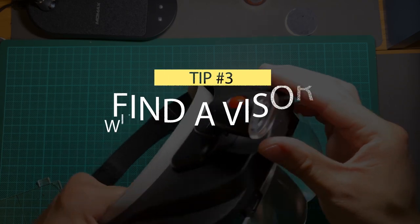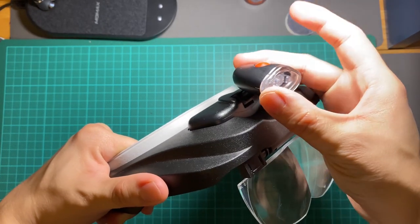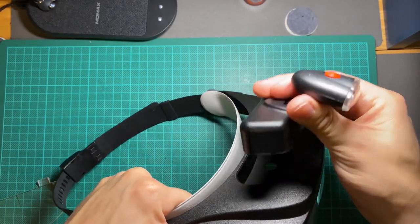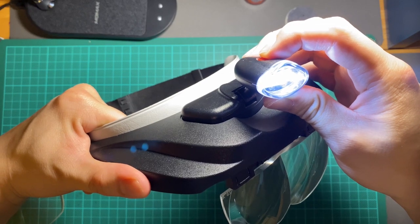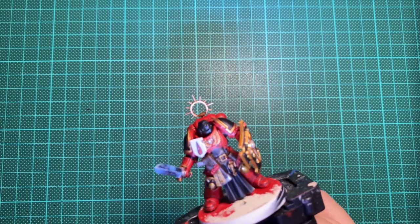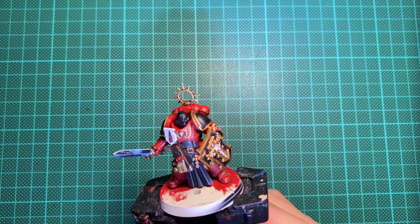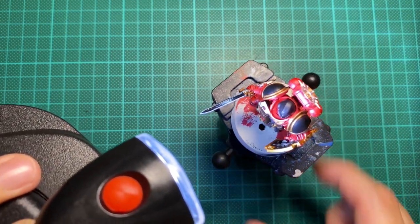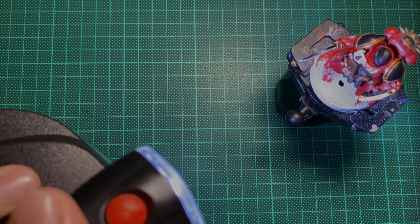Tip number three: find a visor with a good headlight. One advantage these magnifying visors have over my surgical loupes at work is that they usually come with a mounted headlight. The headlight on my Carson's Optic Pro Magnivisor is battery operated and sports a white LED light. Personally I don't really like using the headset's light and prefer a good old-fashioned daylight lamp on the side. The first thing to know is the color of your headlamp — a white light can actually distort the colors on your model, making it more difficult to work with, whereas a daylight bulb is much better. Second, consider whether the lamp is adjustable, since different focal lengths require the light to be shone at different angles.